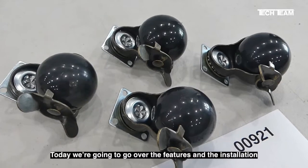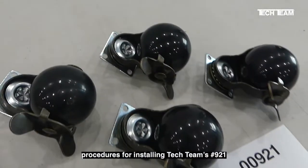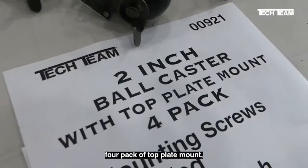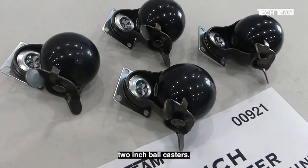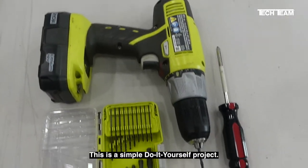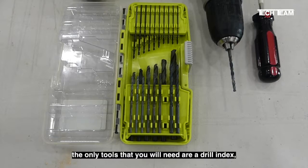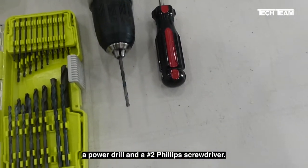Today we're going to go over the features and the installation procedures for installing Tech Team's number 921 4-pack of top plate mount 2-inch ball casters. This is a simple do-it-yourself project. The only tools you will need are a drill index, a power drill, and a number 2 Phillips screwdriver.